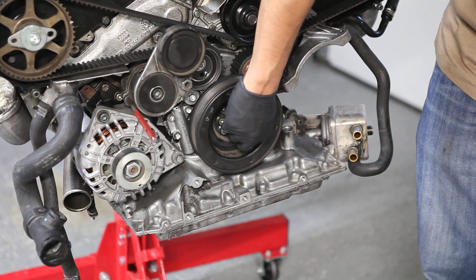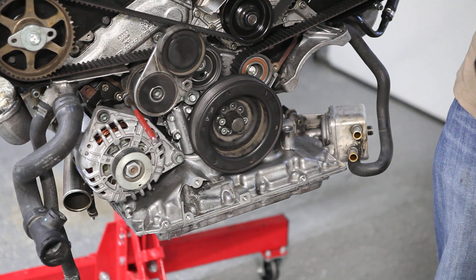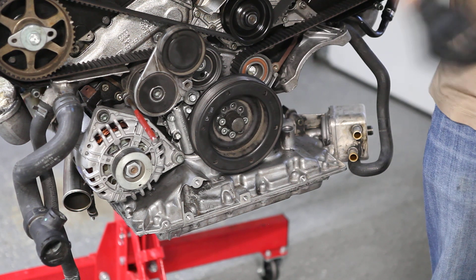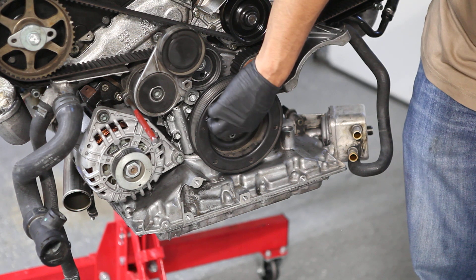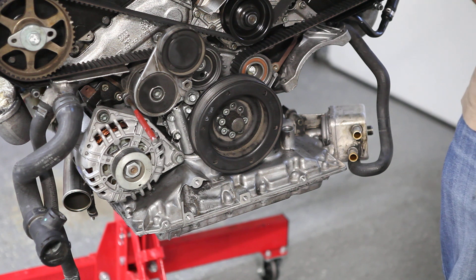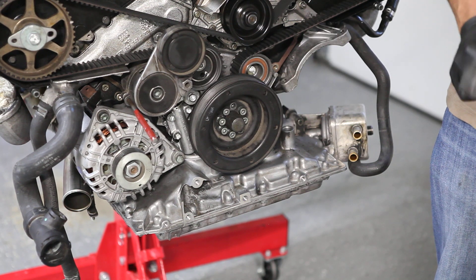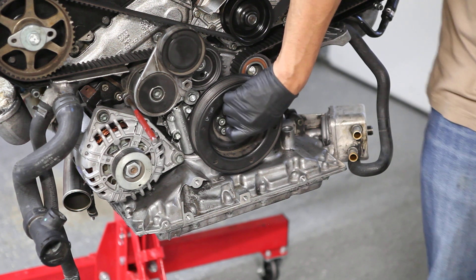16, 21, 22. All right. And those are the 8 screws — I'm going to torque them.